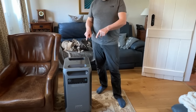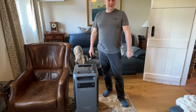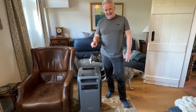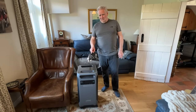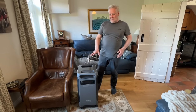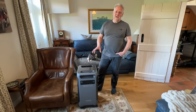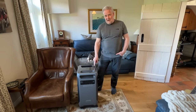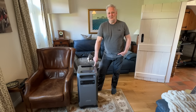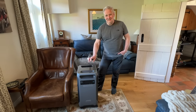This incredible piece of equipment is the Anker Solix F3800, and it has a 6kW inverter inside, which is pretty impressive. I don't know of another single unit that has 3800Wh battery capacity and a 6kW inverter. This makes a really, really good system for off-grid because it's not just about the battery size — the inverter is critical.